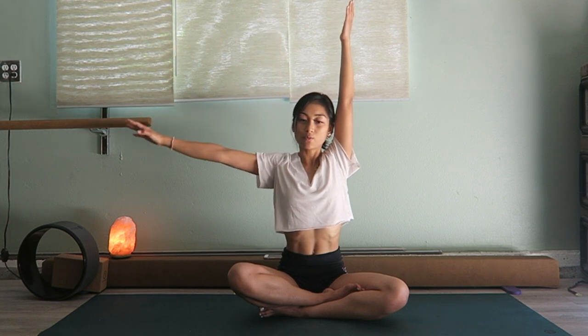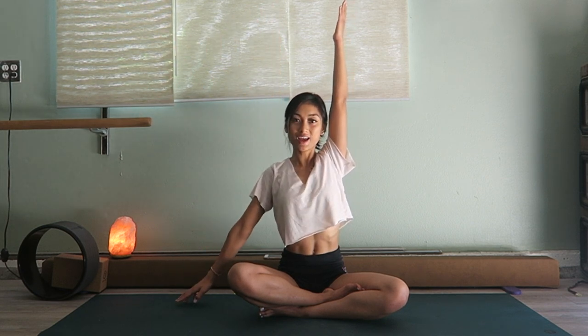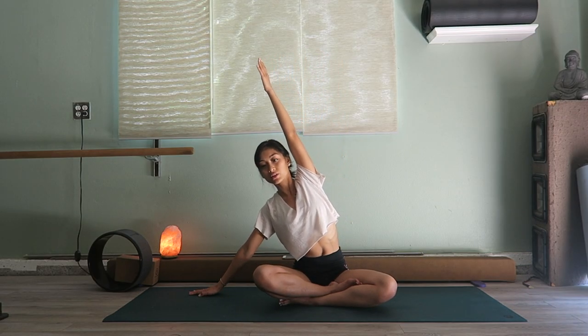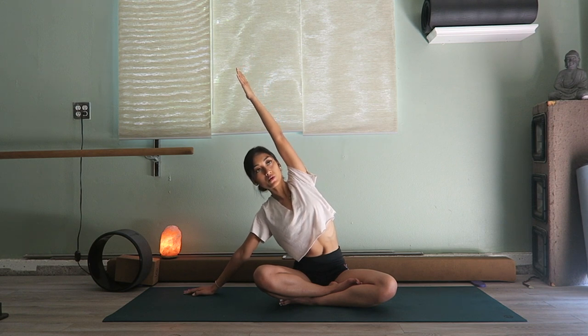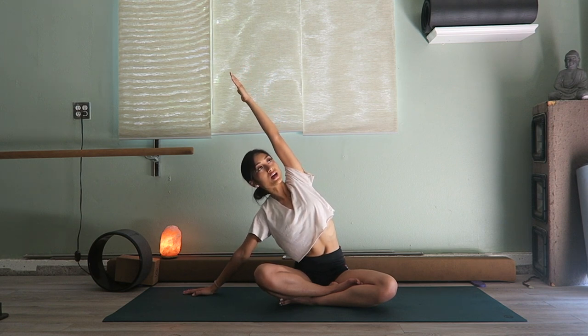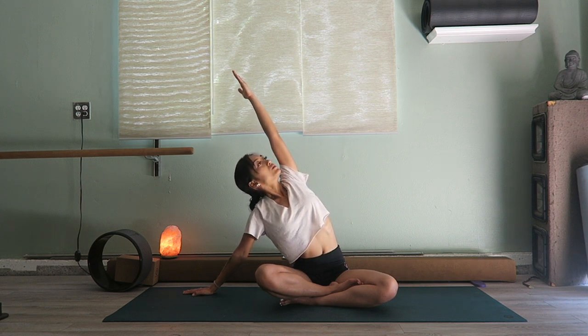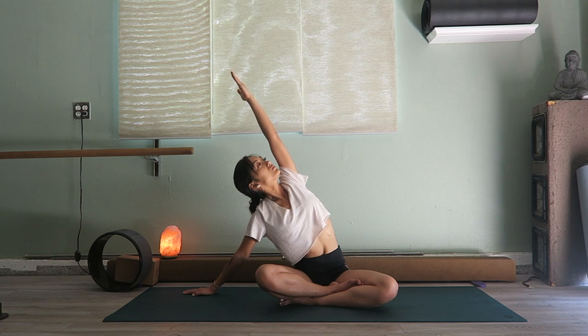Now bring that right hand down and you're going to walk the fingertips over — there are no limits, just keep going until you feel a nice stretch in your side. Open up the chest on that left side and breathe. Take one more deep breath.